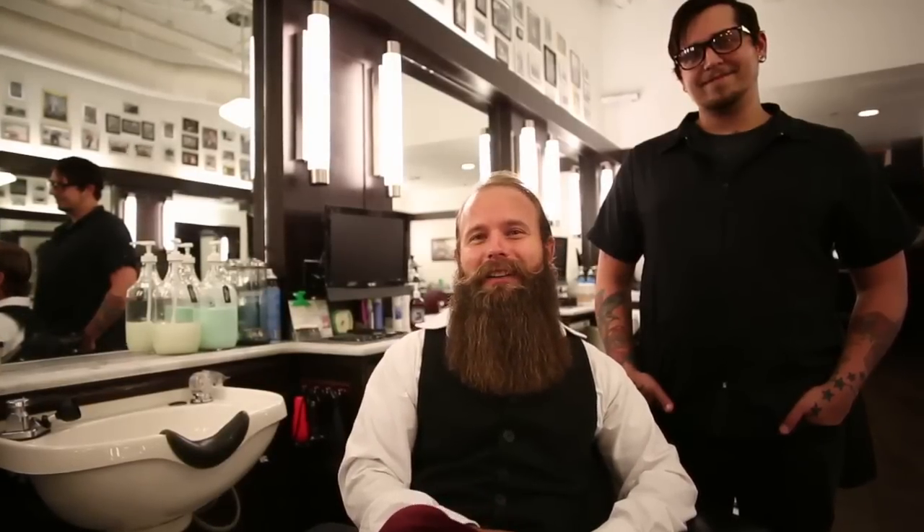What's up guys, my name is Steven Condon and I'm the founder of Boss Man Brands and Boss Man Beard Products. Today I'm at my favorite barber shop, Finley's Barber here in Austin, Texas, along with my favorite barber Cody.